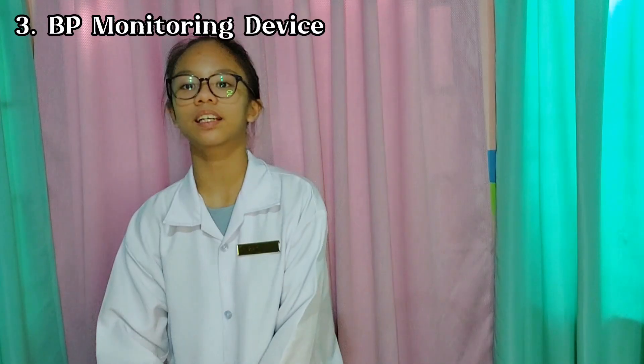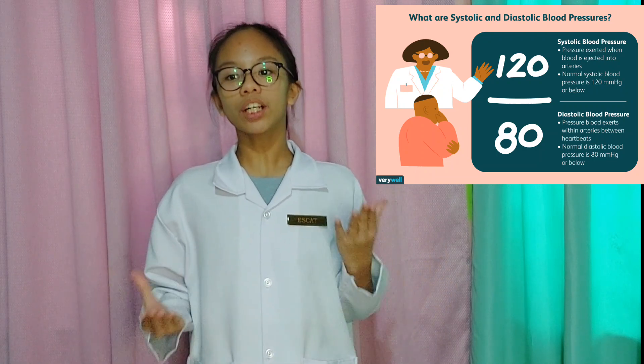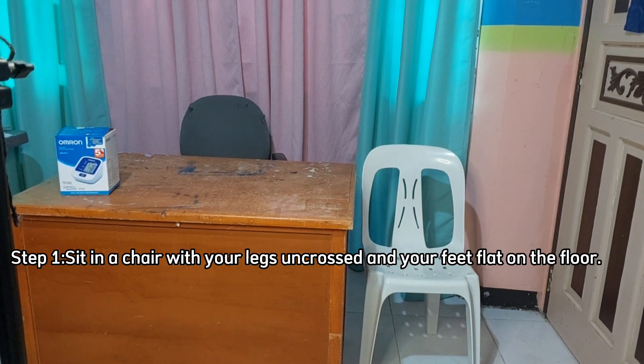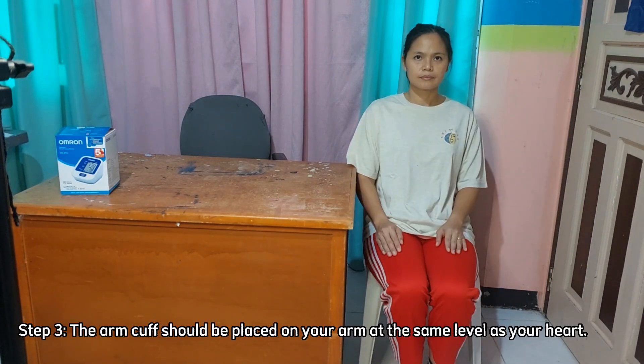Last but not the least is the BP monitoring device. Many people monitor their blood pressure at home, often to manage or treat a certain health condition. There are two types of blood pressure. Systolic blood pressure refers to the pressure inside your arteries when your heart is pumping. How to sit correctly: sit in a chair with your legs uncrossed and your feet flat on the floor, with your back and arm supported.